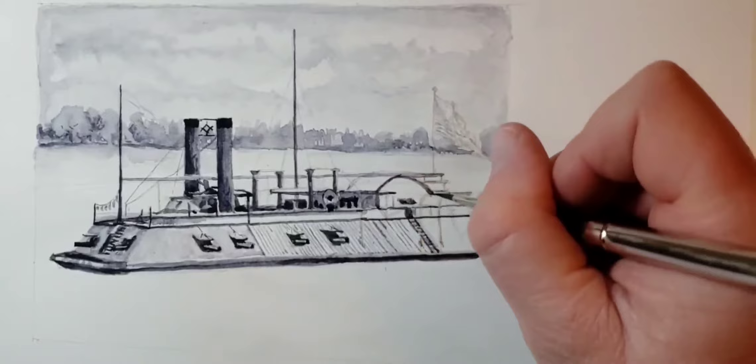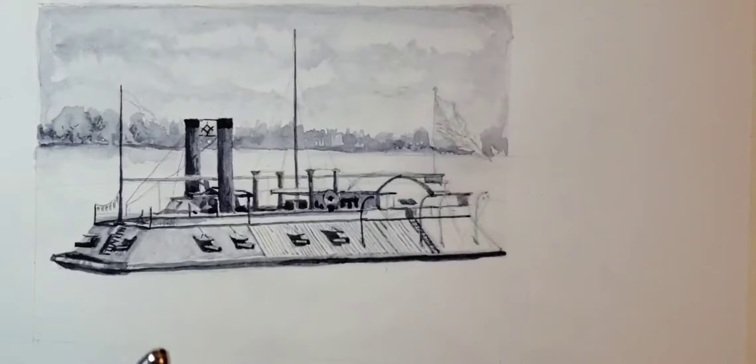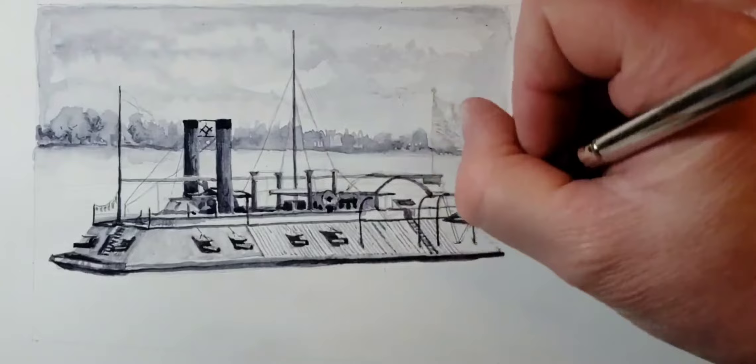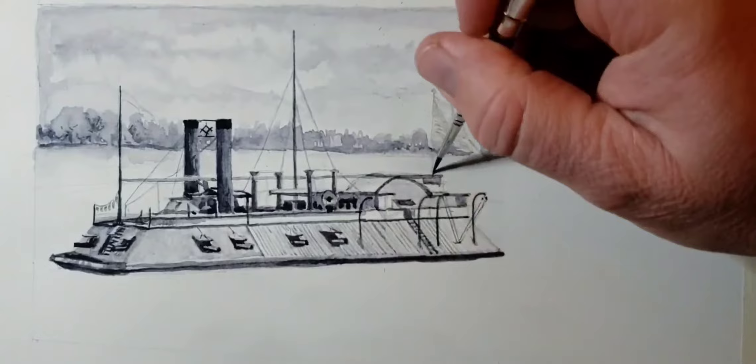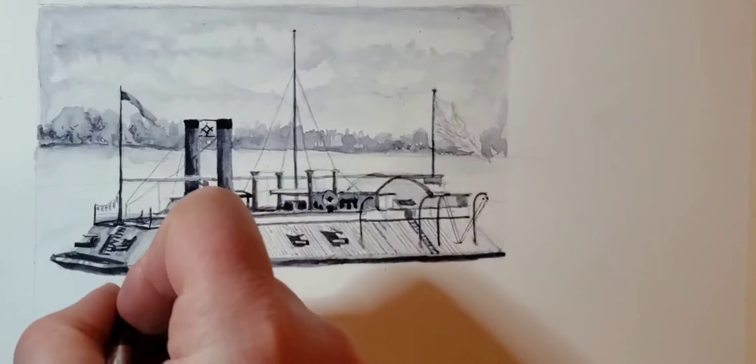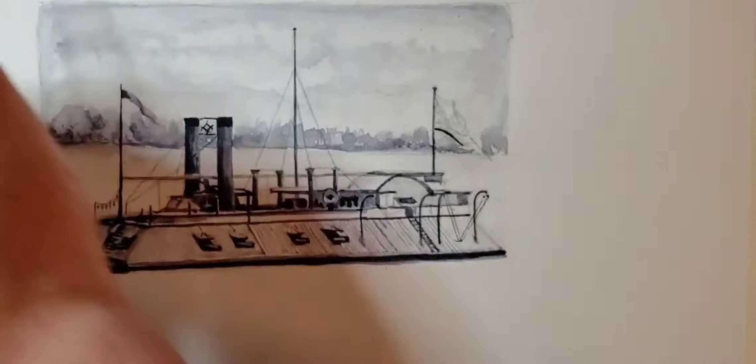You'll especially see that when I start painting the American flag. Here I'm putting in some details around the gunboat — it's got four guns on each side, two in the forward part of the boat. It's set up a lot like the CSS Virginia, but it's a paddle boat and not as many guns. They were built fast and very capable, and in a lot of ways they helped the Union win the war.